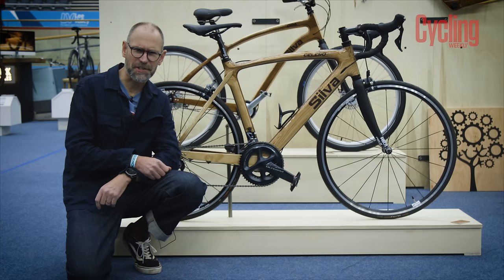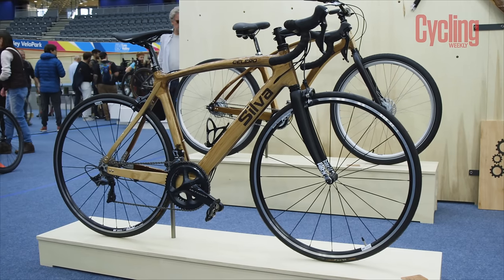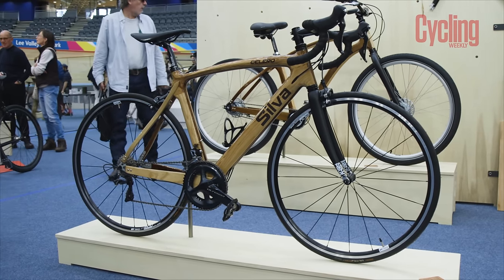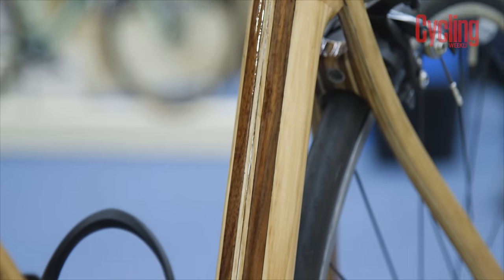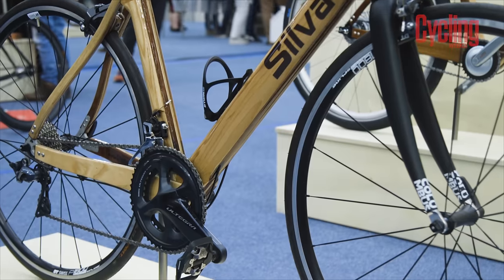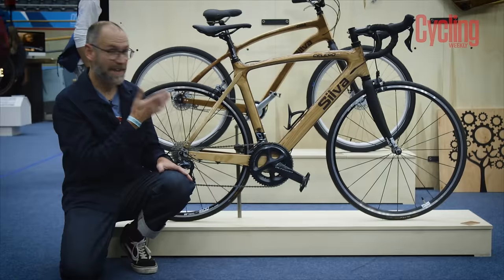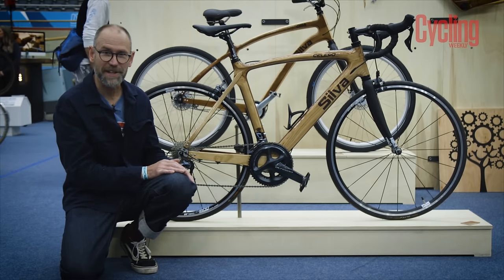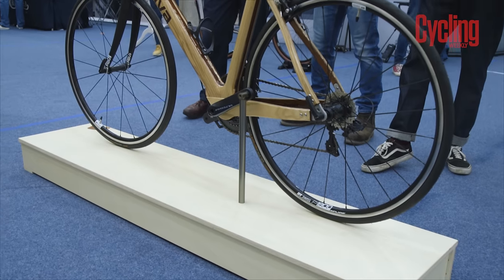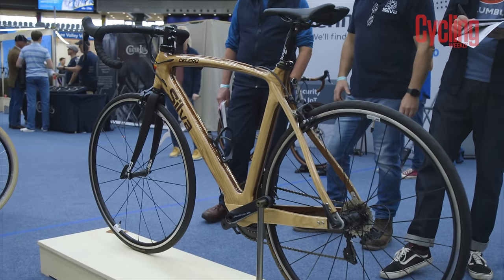In case you didn't do Latin at school, 'silvr' means wood, and this bike is actually made of wood — ash and walnut — 40 separate pieces joined together with epoxy, coated in 11 coats of polyurethane to make it completely weatherproof. It takes a hundred hours to make, so it doesn't just pop out of a mould like a carbon bike. In terms of weight, it's a little bit heavier than carbon but comparable with an alloy bike.